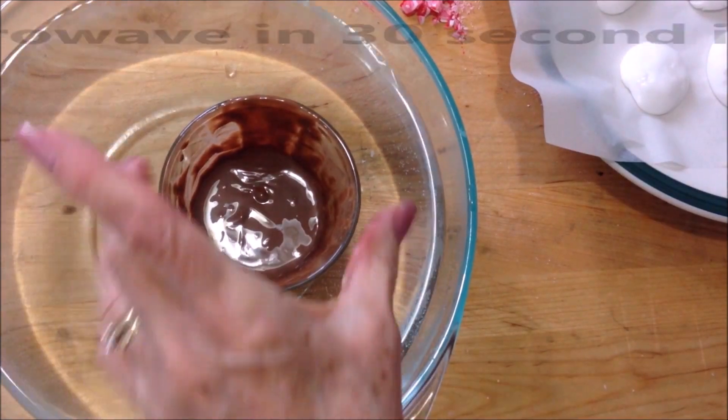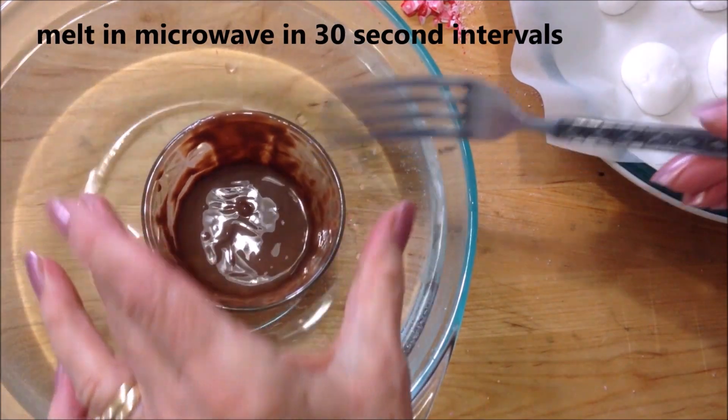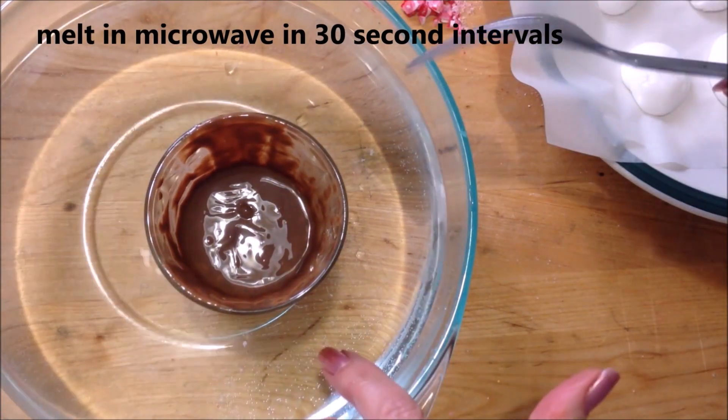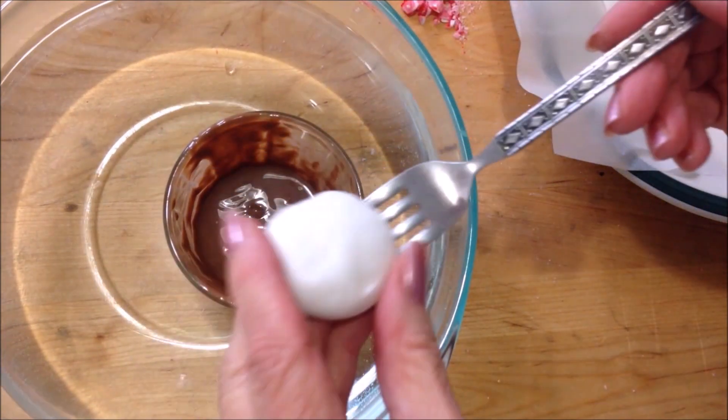My patties have hardened up so now they're very solid. I have some melted chocolate — I melted it in the microwave at 30-second intervals — and now I have it in hot water so that it will stay melted.